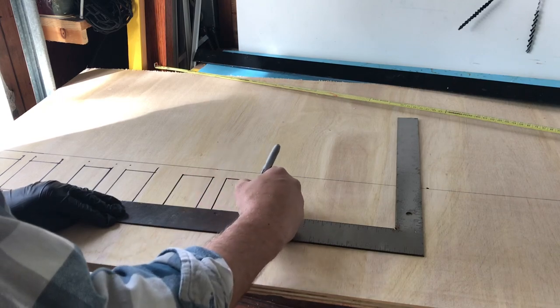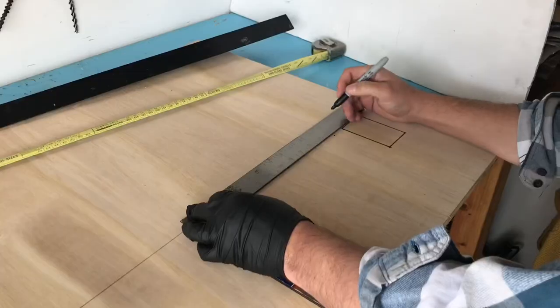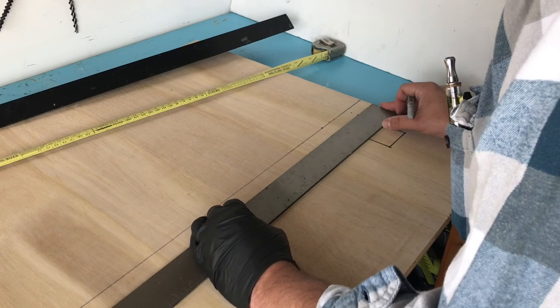Each double set of windows will be spaced out two inches apart. Each window in the double set will be spaced out one inch apart.